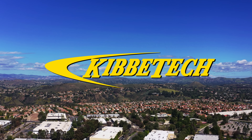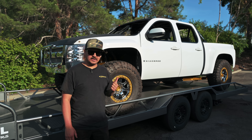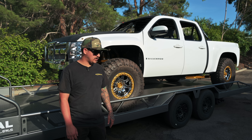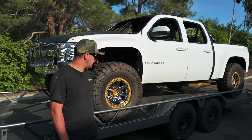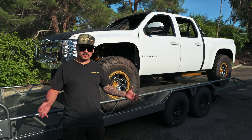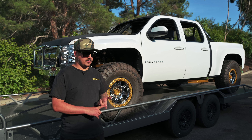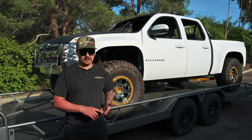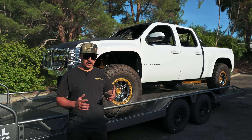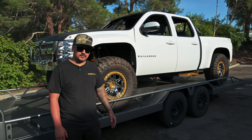Welcome back to another episode at Kibbe Tech. Behind me you can see the chrome truck on the trailer — I just got back from the dyno, spent the morning there with Eddie at Addiction Motorsports getting this thing all dialed in. We put down some good numbers. We're not looking for crazy horsepower — it's not a drag car. We know what the motor is: a 430 LS7, 11-to-1 compression, with a pretty nasty cam. We were just looking to get it to run and idle properly — around 400 at the tires is what we were expecting.